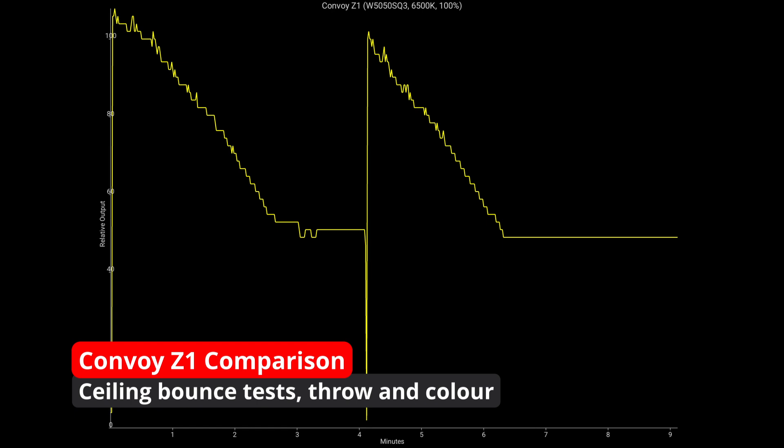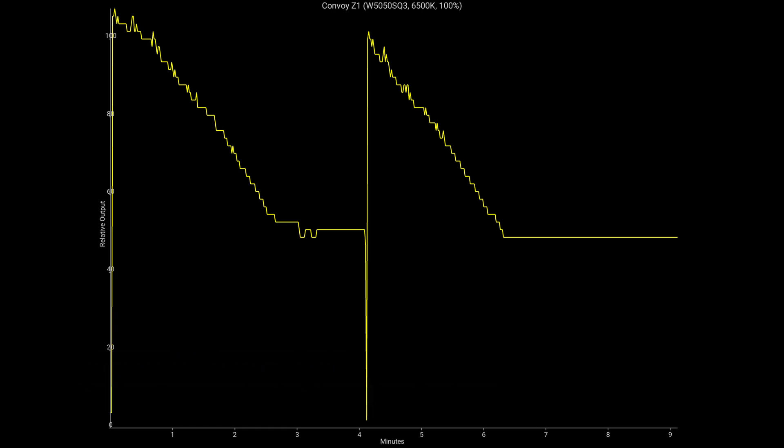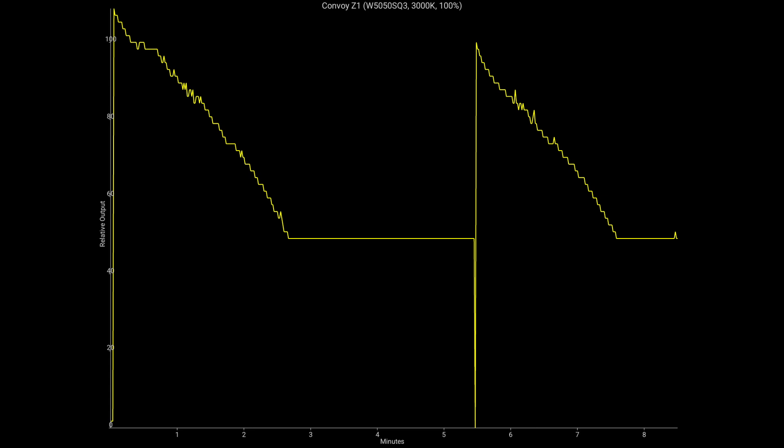So firstly, I'll go through some ceiling bounce tests. I ran both of them at 100% — the 3000K version and the 6500K version — just to make sure they both behave the same despite the two different tints of LED. You get one minute of runtime at 100% while the light is essentially between 90 to 100% output, and then it starts to drop.